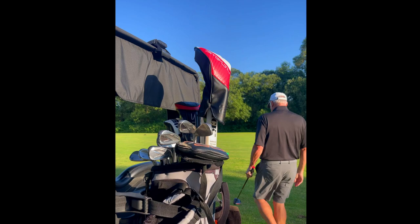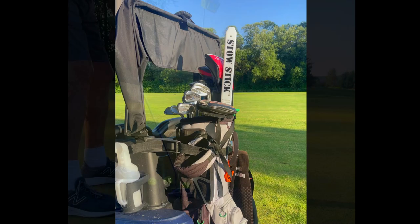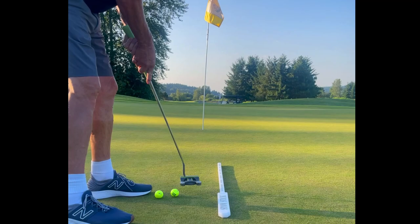Today I'm showing you the benefits of StowStick as a putting aid by compelling golfers to experience what a proper putting stroke should actually feel like. StowStick does this by teaching golfers to develop strong repeatability and consistency routines within their game.